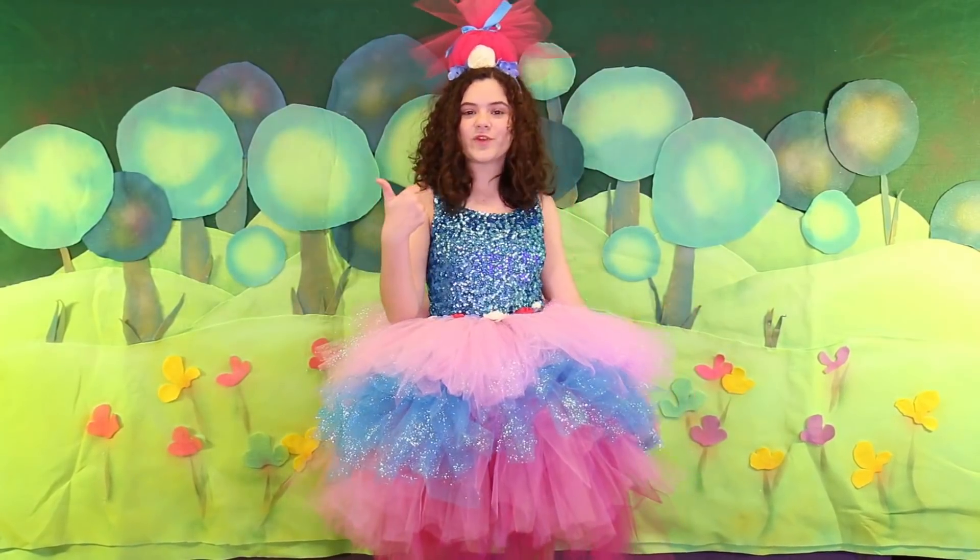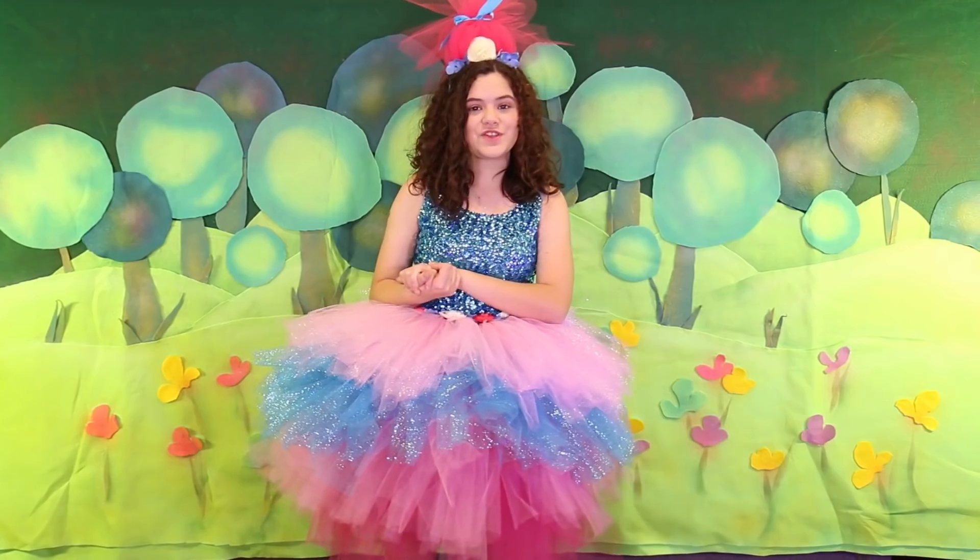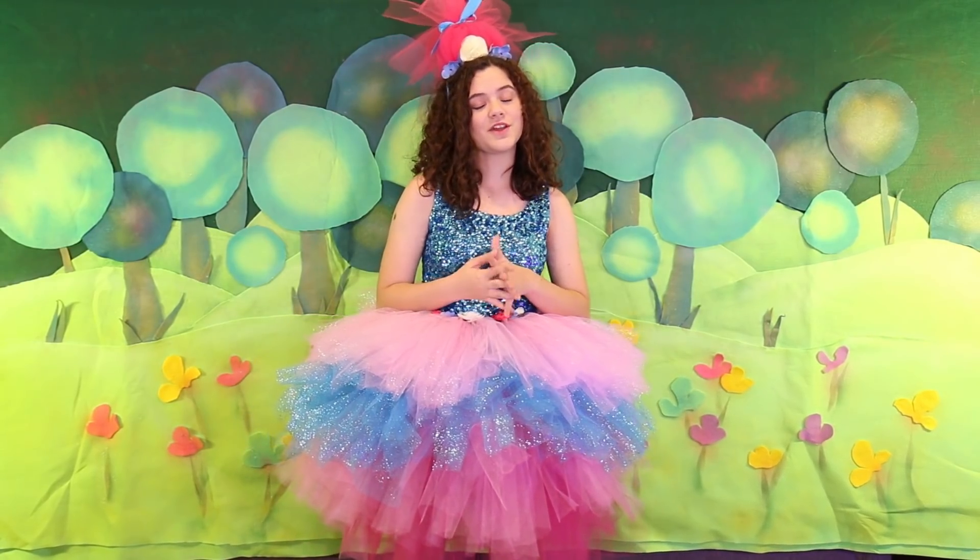Thanks for watching! Comment, share, subscribe, thumbs up, post on Twitter. And also go over to the DreamWorks TV channel to see how to make a Poppy and Branch costume.